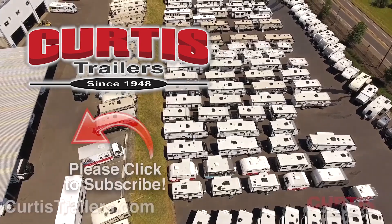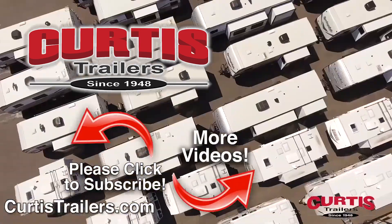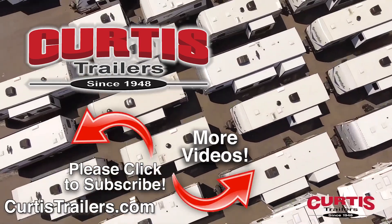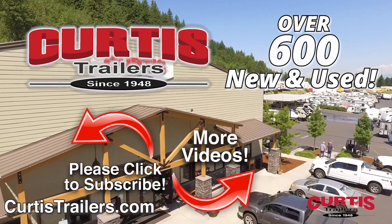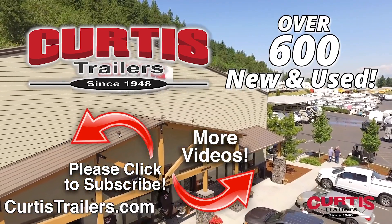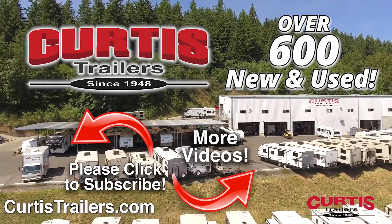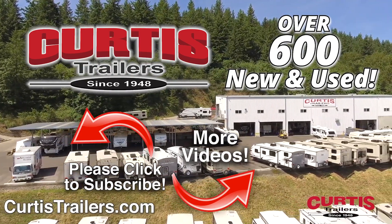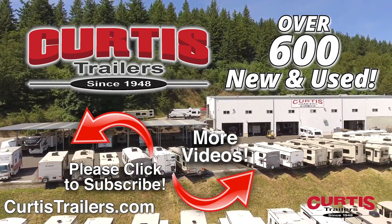At Curtis Trailers, we believe that quality, value and trust will keep our customers coming back for all of their recreational vehicle needs. Subscribe to our channel to see the latest in RVing. With two locations and over 700 new and used to choose from at Curtis Trailers, we're sure you'll find the right RV at the right price right now.